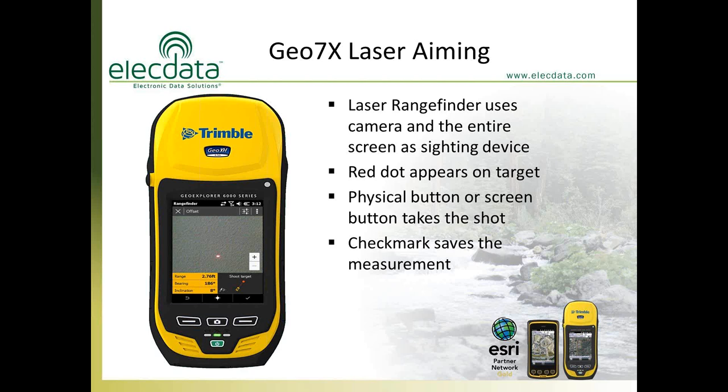To take the shot, you hit the camera button or tap the icon on the screen with your stylus. If you want to retake it, hit the dash button in the lower left, which resets the laser and disregards that shot. Then take the shot again, and if you like it, hit the check mark in the lower right or press the button directly underneath that icon. If you're using ArcPad, ArcGIS Mobile, or TerraSync software, it will automatically send the measurement data to the program and apply the offset to the point feature you're mapping.